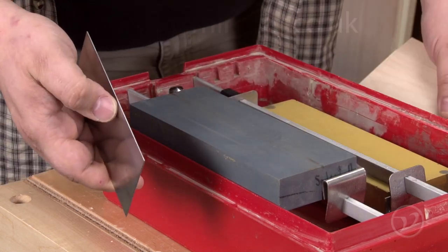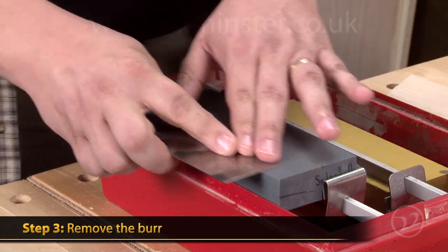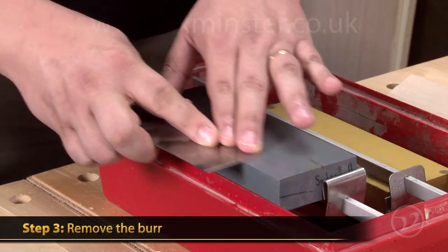Once you get all of the mill marks off of the edge, then you can stone the sides lightly just to remove any of the burr that might be left behind.